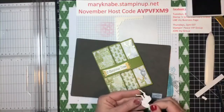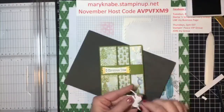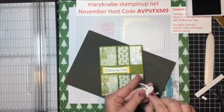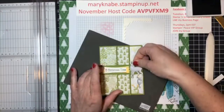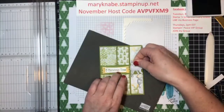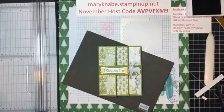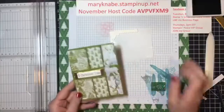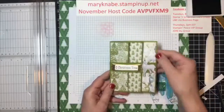So wherever there's powder now, it's not going to stick to the cardstock or your paper. Then go ahead and remove the adhesive backings. When I learned that tip I was like, that is absolutely genius. I'm sure you would agree that it's a brilliant, brilliant idea and brilliant tip.